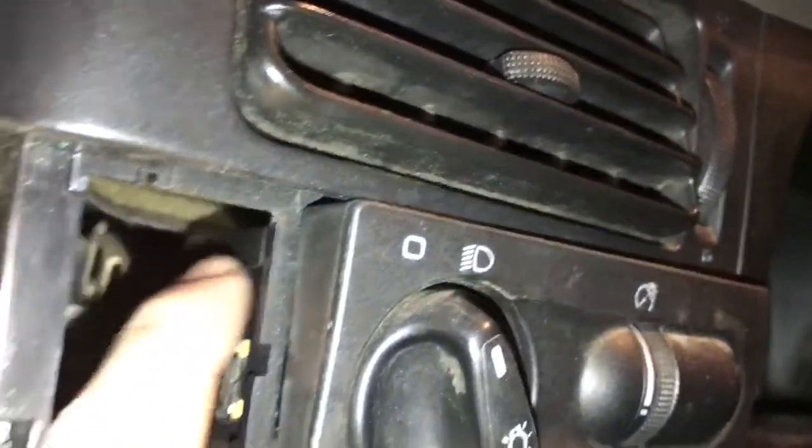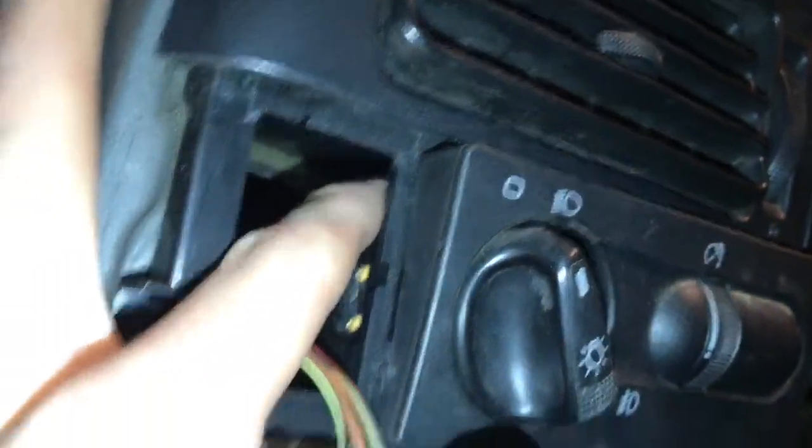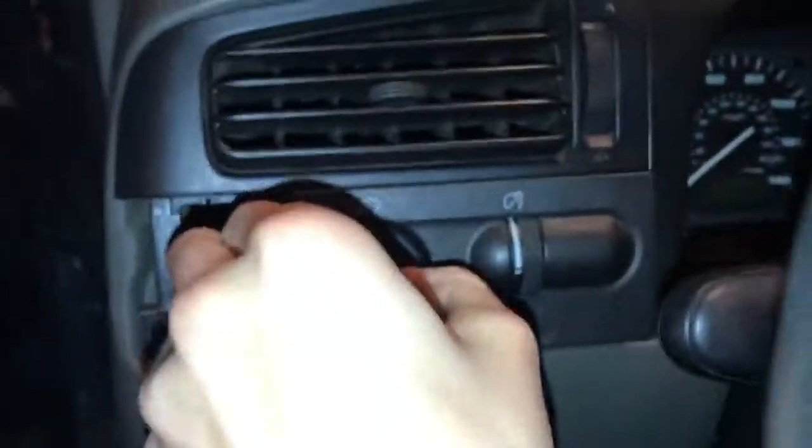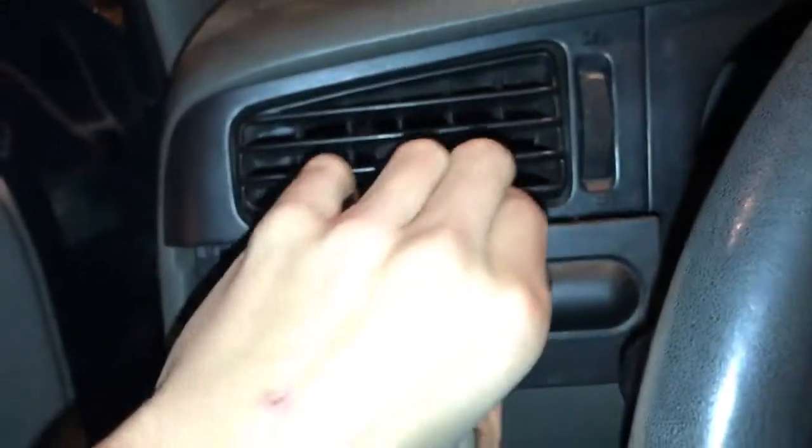Once you've got this out, go up here and there's going to be a little push button right here — you're going to push on that. I pushed on that and held this at the same time and kind of pulled out, which releases this.